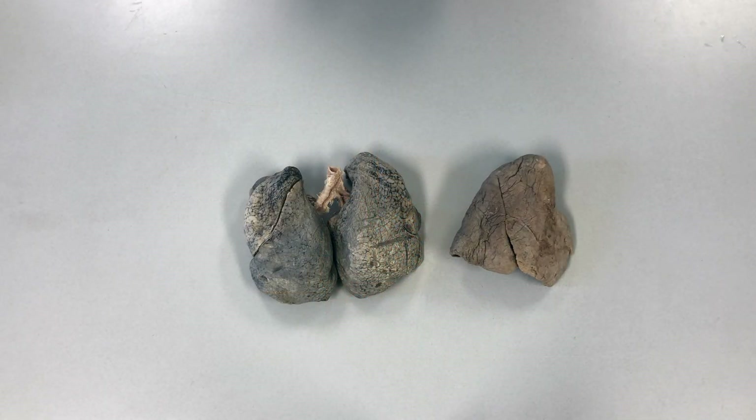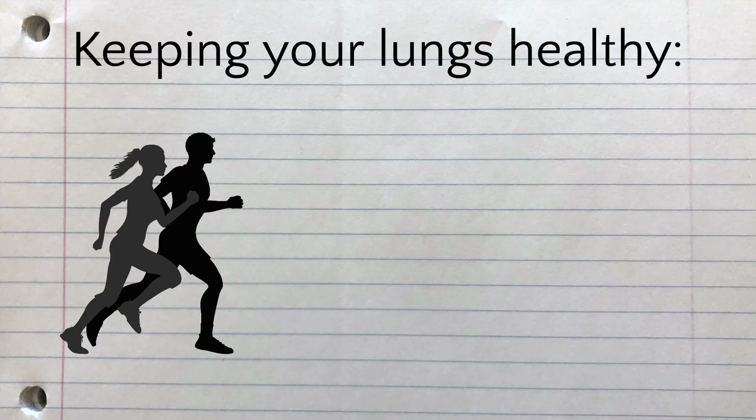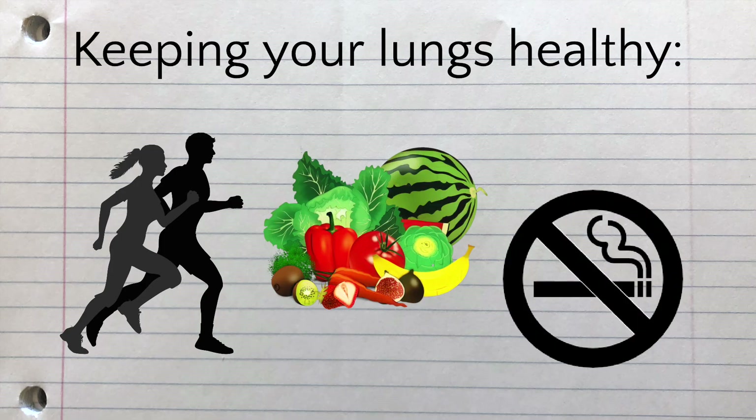Smoking and vaping are very harmful for your lungs and can make it more difficult to breathe over time. The best ways to keep your lungs healthy are to exercise regularly, eat a healthy diet, and avoid smoking, vaping, or breathing in any other toxic chemical.